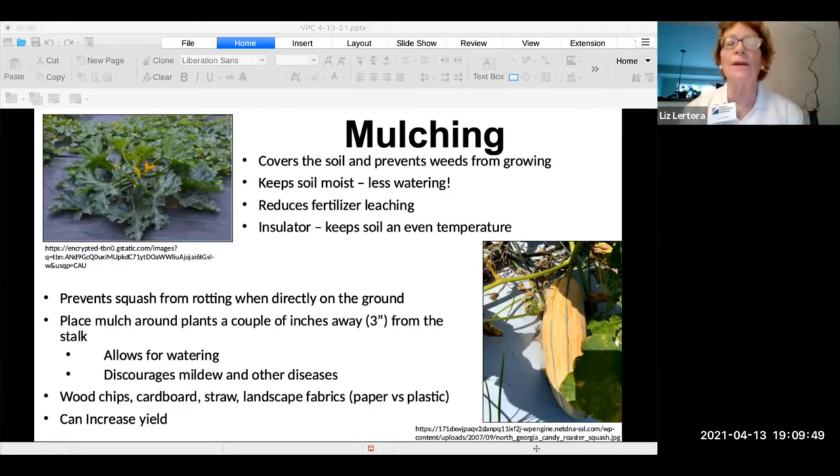When the squash starts growing on your mulch, there's less chance of it becoming rotten or getting soft spots. When you put mulch down, make sure the stalk of the plant is a couple of inches away so it's open for watering, which also discourages mildew or other diseases. You can use almost anything: wood chips, cardboard, straw, or landscape fabrics — including paper fabrics that disintegrate over time. Mulching can also increase the quantity of squash you get.